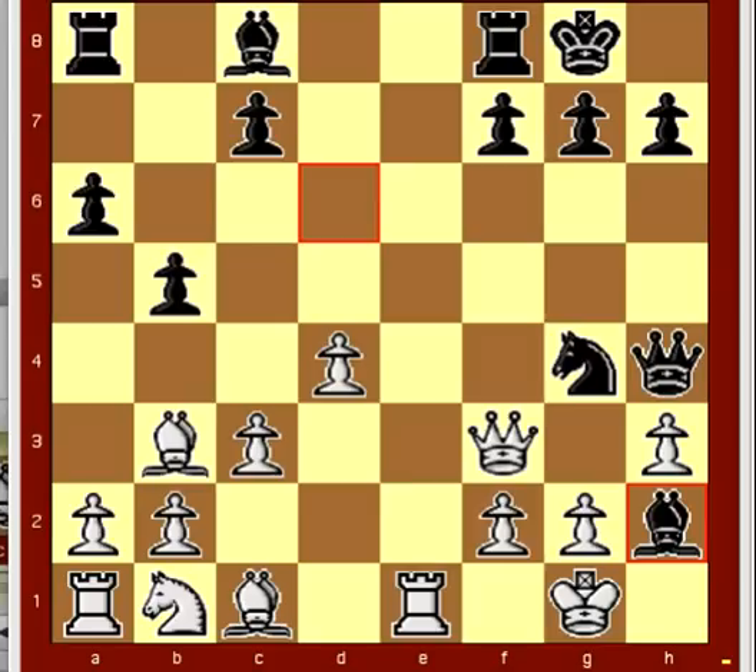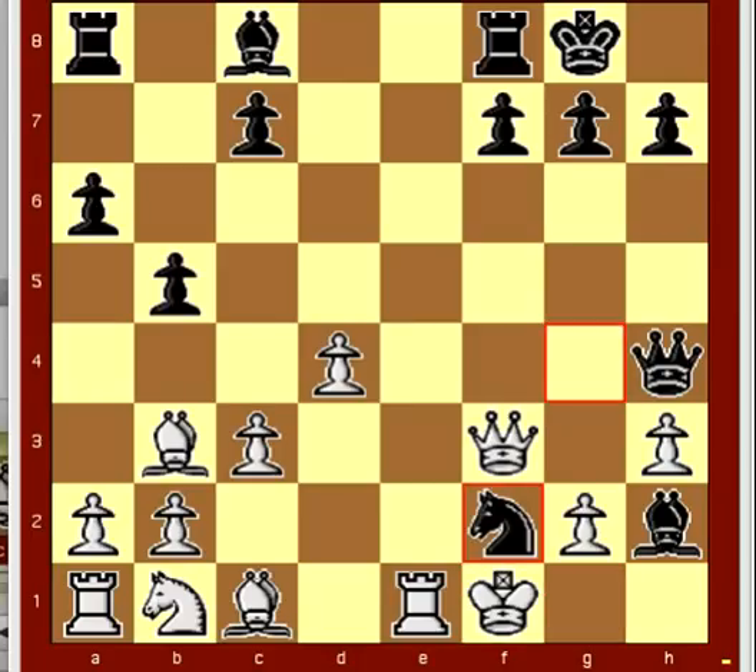White has only one — well, has two moves, but played king f1. And black played knight takes f2. And here, white surprised his opponent with queen takes f7, check.